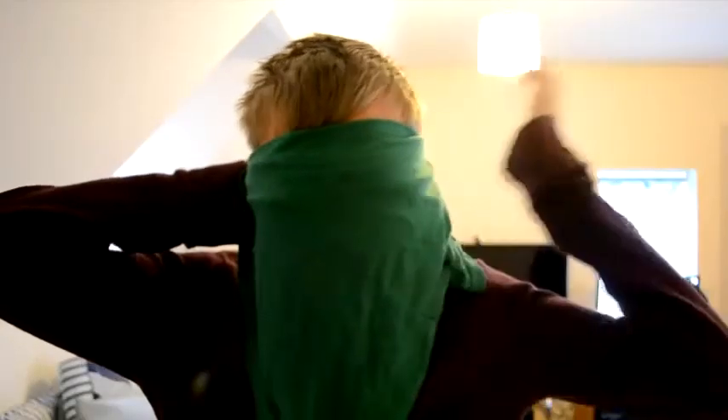Now because I don't have anything as a proper blindfold we're going to be using this — it's a t-shirt, but it will work. So obviously I'm going to wear it like this, can't see anything. I'll tie it around and see how it goes. And just as proof if I put this over the camera you can't see anything. It will definitely work.